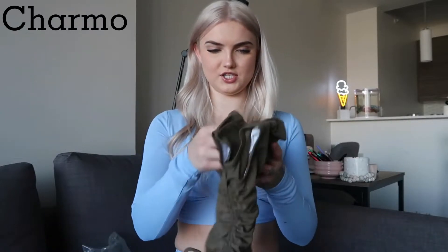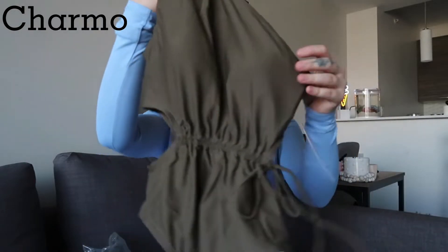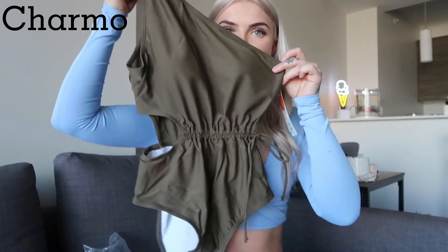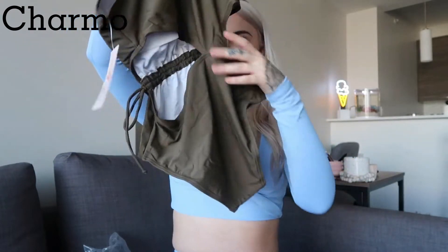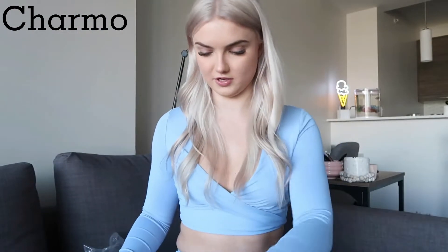The next one is this army green color — it's another one-piece and it's a one-shoulder one-piece. This one looks super cute. I love how it cinches at the waist, then it's the one shoulder, and even the back has a little design just from the way it's cut. Super cute, I really like the color. Hopefully the length is okay because this is really cute.